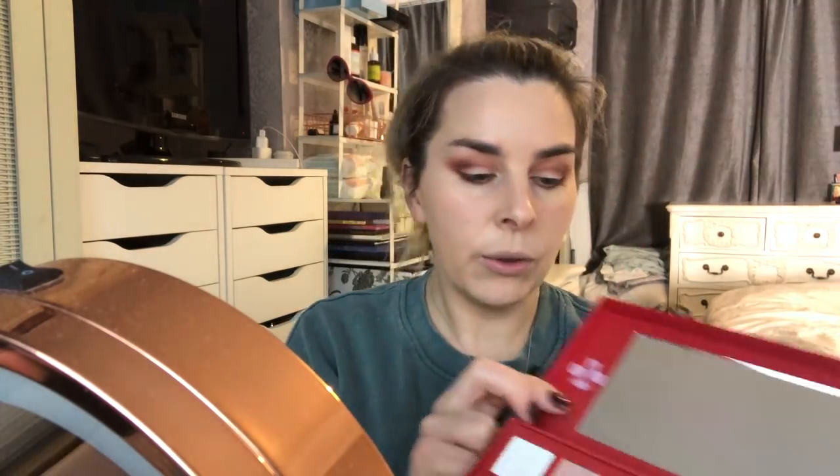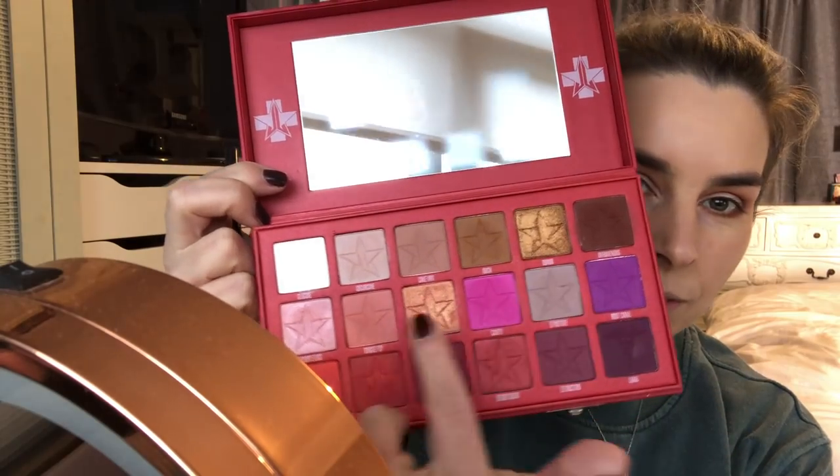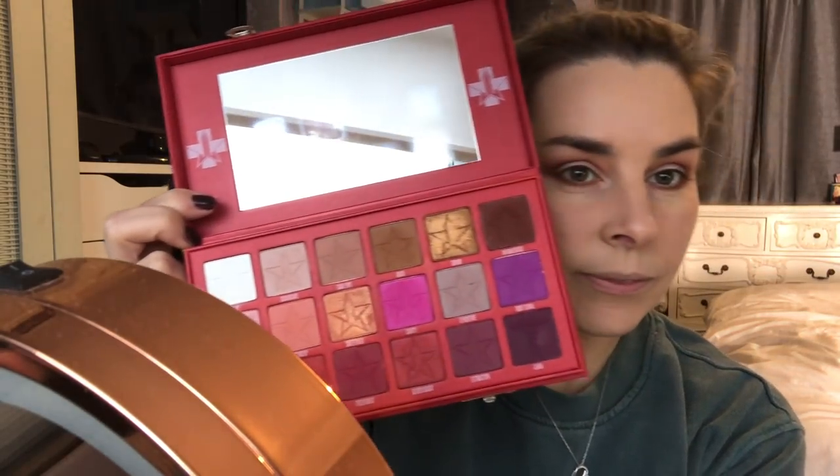So a flat eyeshadow brush — this one's the MAC one — and I think I'm going to go in with a bit of Sweetener. We do a lot of gold looks, don't we? We're going to go in with Sweetener. I'm going to lay it on thick.